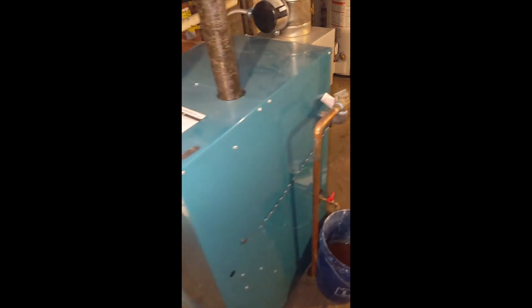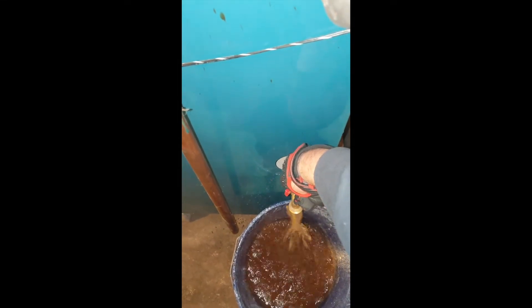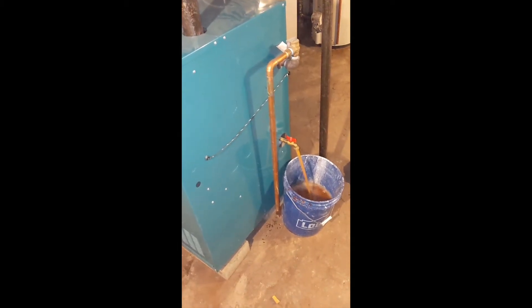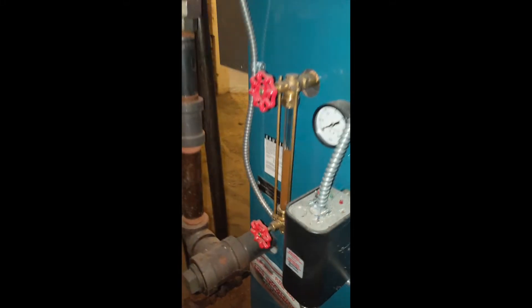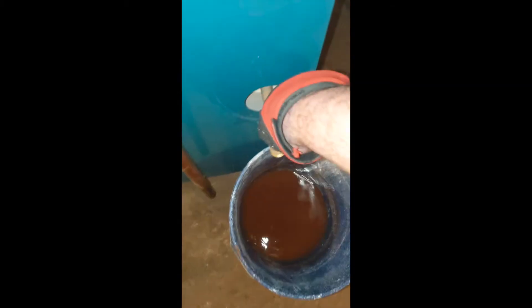After the water has been shut off, go ahead and open up one of the spigots to start the draining. That's a beautiful color. If we check the site gauge, we can see the water is receding down. This side has stopped flowing, so we're going to go ahead and close the spigot off.